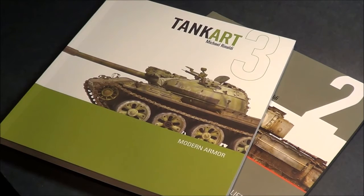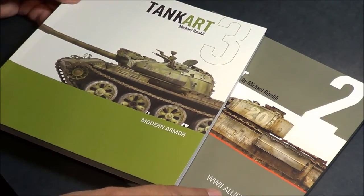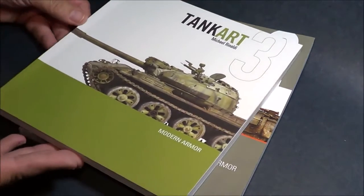Welcome back to SMKR. Up next is the Tank Art books from Michael Rinaldi — book number two and book number three. Book number two being World War II Allied Armor and book number three being Modern Armor.